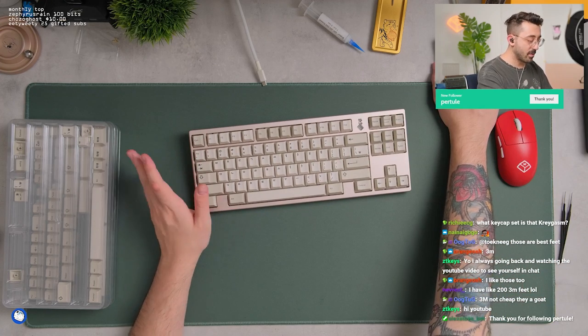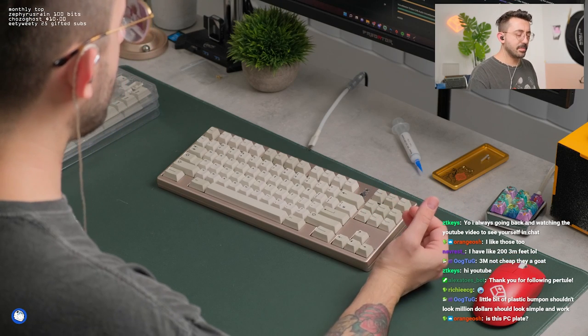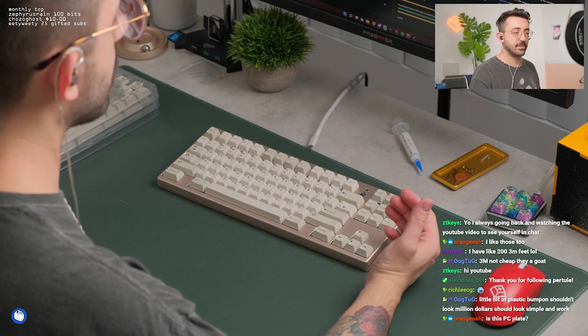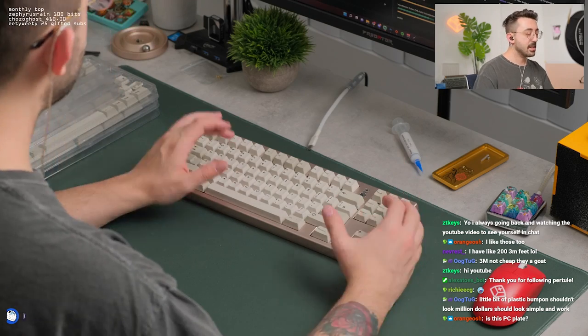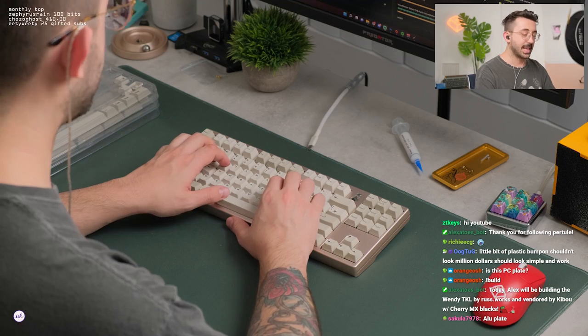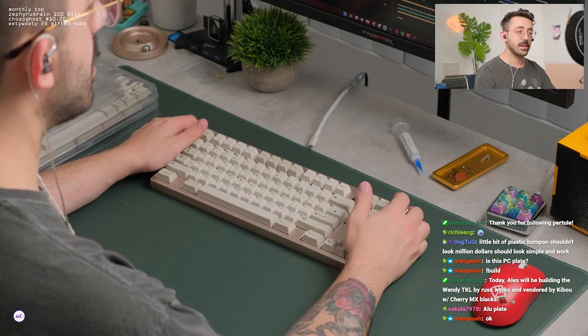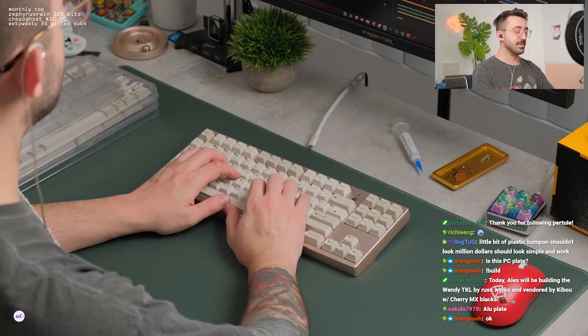So we're using PBT keycaps for now with Cherry UltraGlides — they're lubed and filmed. I don't know what they're lubed with; I'm assuming 205g0. This is the aluminum plate. There's no foam or anything. And this is the Wendy TKL from Kibu, designed by Rustworks — not to be confused with the other Wendy TKL that's out there. So let's see what this sounds like.